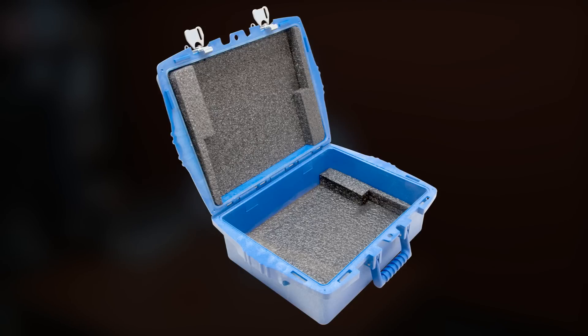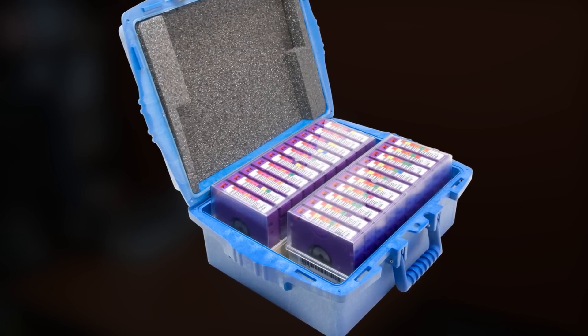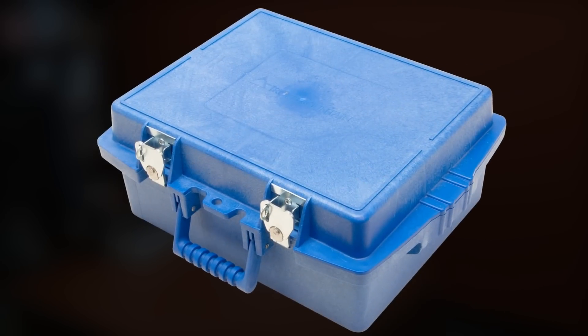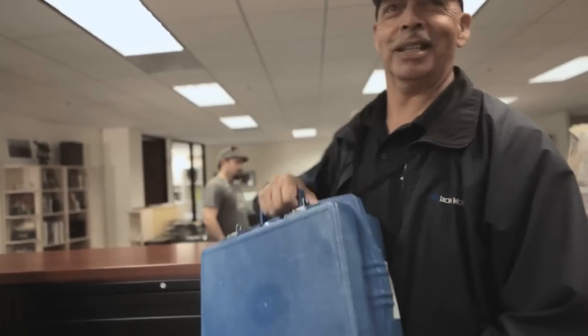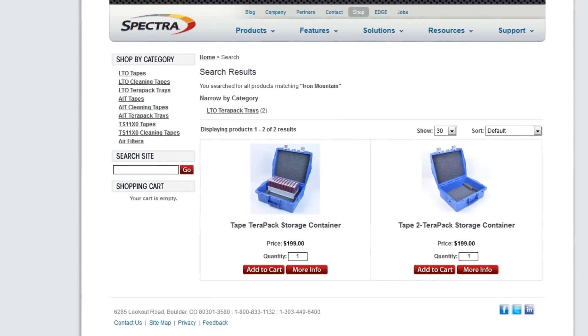These TerraPacks can also be loaded into hard-sided padded Iron Mountain carrying cases, two TerraPacks per case, to make the transportation of large numbers of tapes very quick, very economical, very easy. The TerraPack carrying case from Iron Mountain is available from Spectralogic.